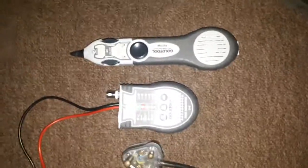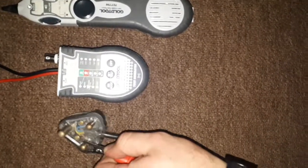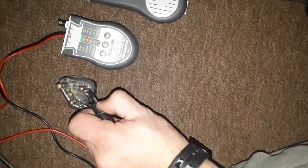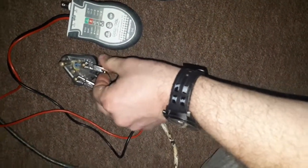I'm going to connect the red wire of this toner to the live wire — there's no live electricity here — and I'm going to connect the black one to the neutral.